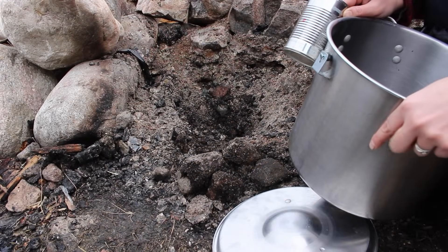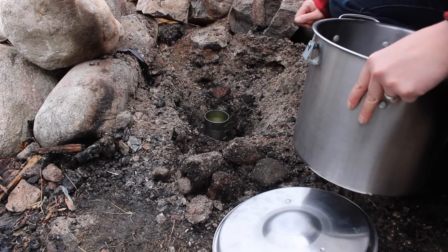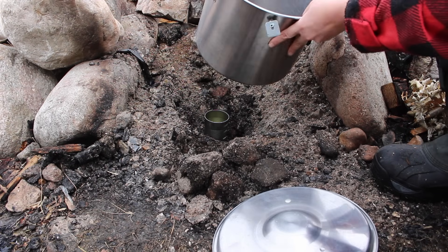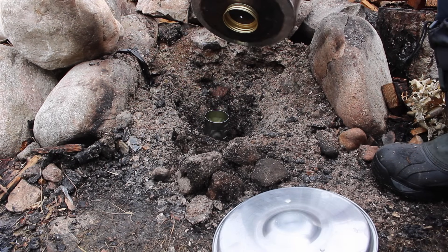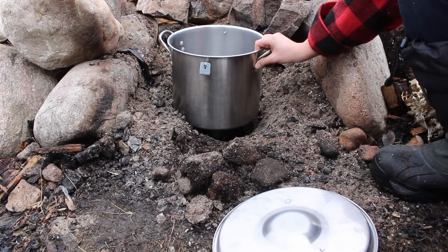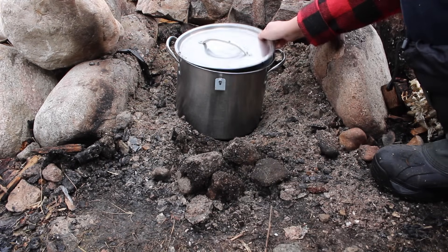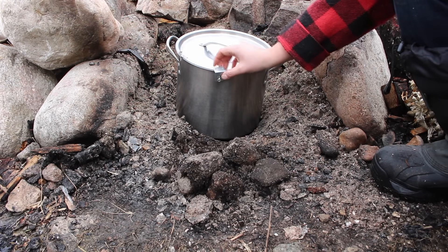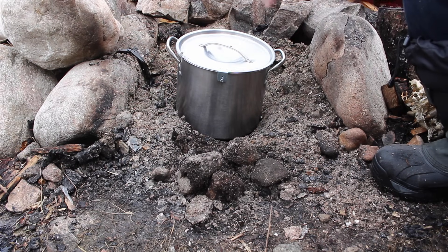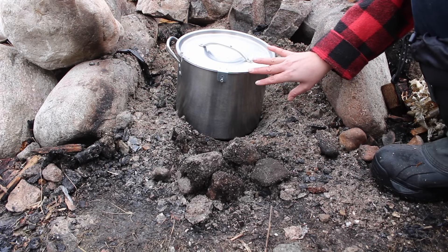To make and collect the birch oil, you get a can — this is just a soup can — put it in the hole. Then you take a tin. We have a pot that we've drilled a hole in the bottom. I also attached a canning jar lid as a lip. So you'll backfill around the can, put the pot over top of that, fill it with the birch bark, put on the lid. I've added these to tighten the lid on. We might also put a rock on here. Then you build a fire around it and cook it for several hours until all the oil has distilled out of the birch bark.